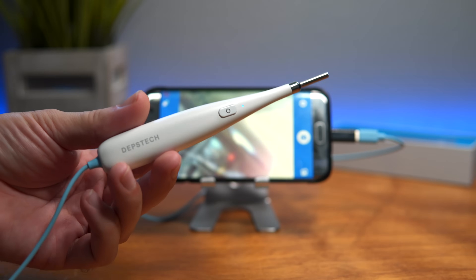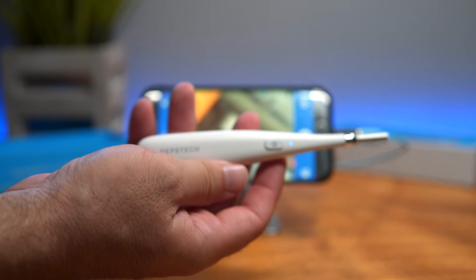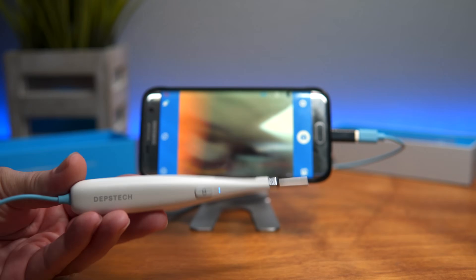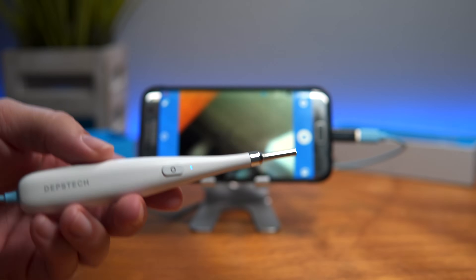If you're looking for an ear scope, this is a very nice one — it really feels like a medical device, kind of like a thermometer. There's a model number and voltage on the back. If you don't have an ear scope, you should definitely get one, and I think this would be a great choice. It works very well with an Android phone.